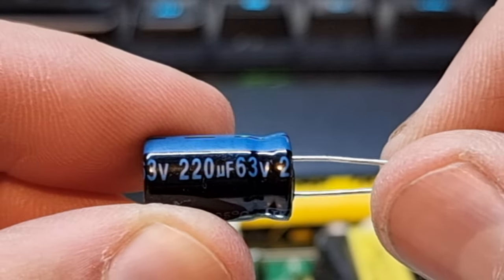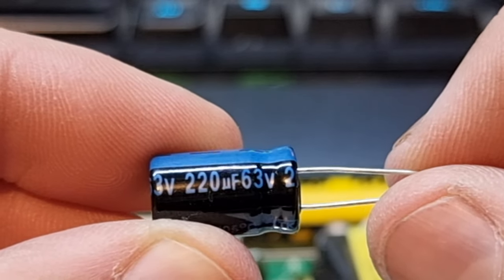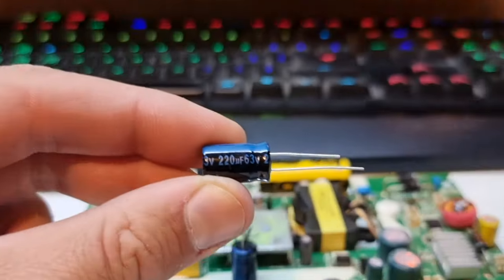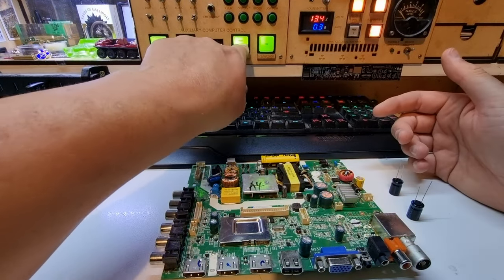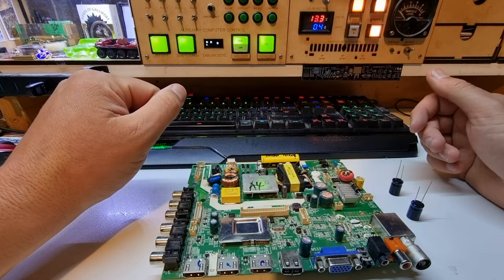One thing: everybody always calls these 'uf'. On the back of this capacitor, zooming in, you can see the symbol between the number and the 'f' — that is the Greek symbol micro. So it's used for microfarad. It's not a 'u', it's actually a 'micro'. You can Google that and find it out, but that is a common bugbear I have when talking to people about electronics.